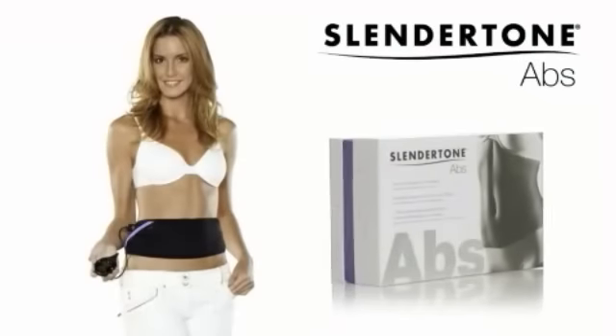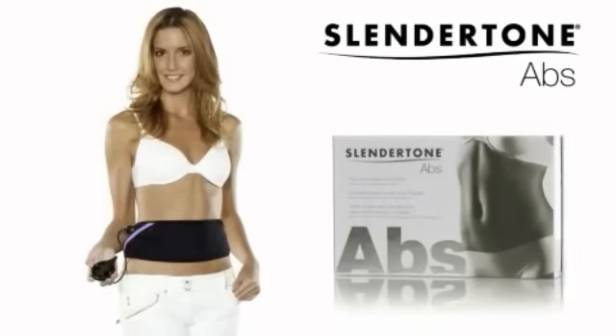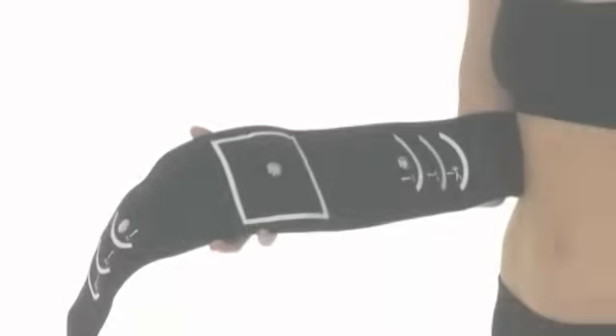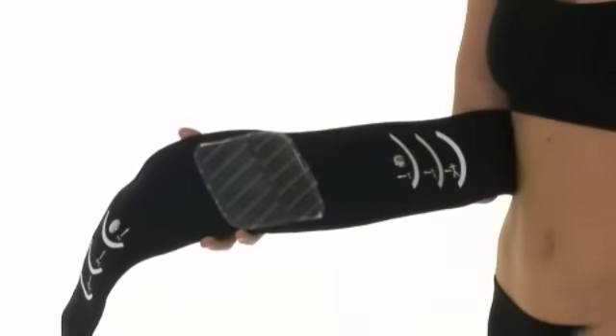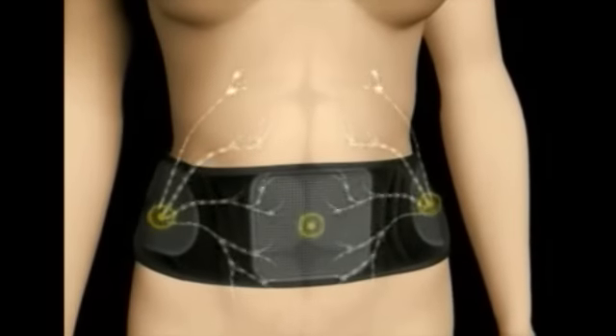Premium Slender Tone Abs is the most innovative ab belt across our whole product range, providing toned and stronger abs in just four weeks. Slender Tone's exclusive patented electronic muscle stimulation technology ensures all abdominal muscles contract deep into the core.